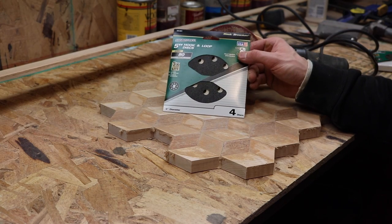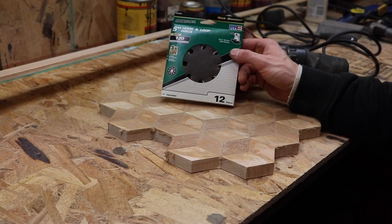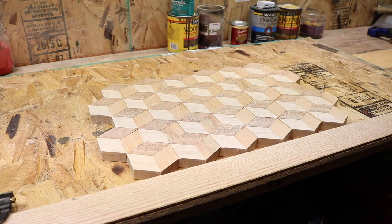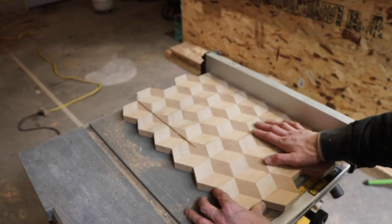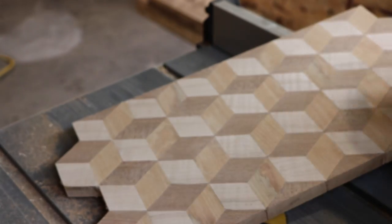I'm going to use 80 grit to start with, then when I'm done I'll use 120. Next we're going to take it to the table saw — same up, same down — and trim these two edges here.